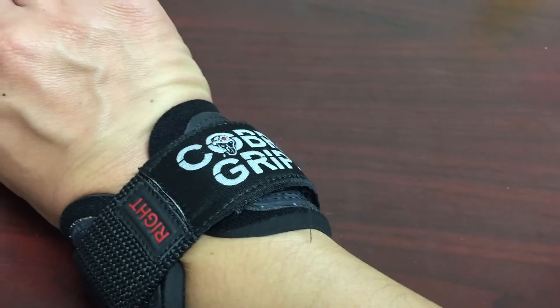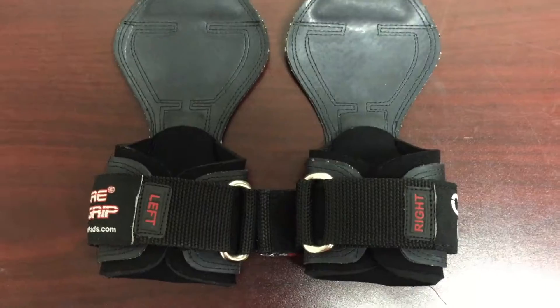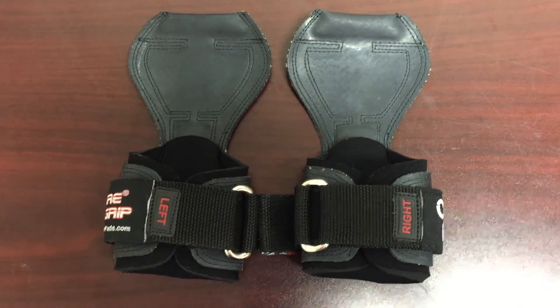They help out with fatigue. They're really comfortable and I like them. I use both of them but I've been consistently using the Cobra Grips and I like them very much.